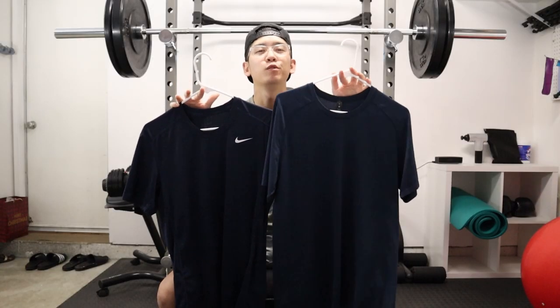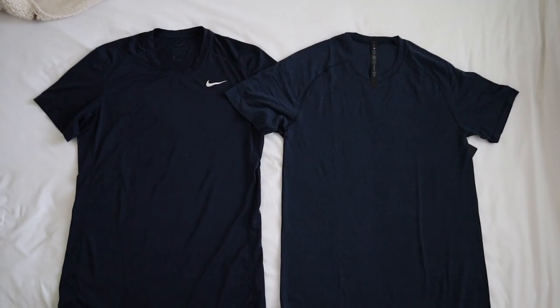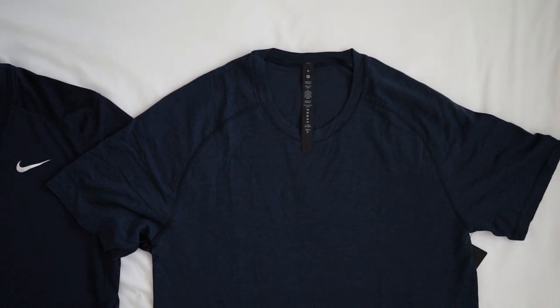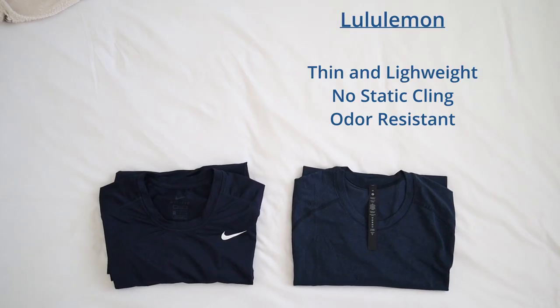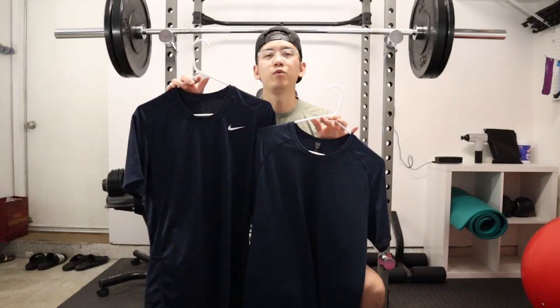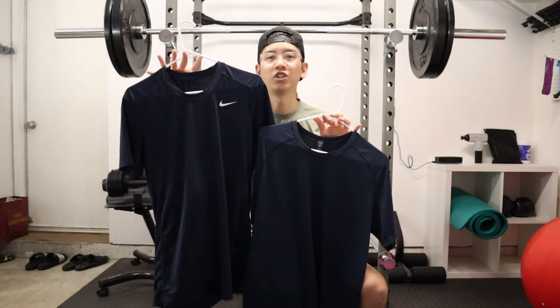I want to compare this Lululemon shirt to my Nike Dri-FIT shirt, which has been my go-to workout shirt for a while — also in a navy colorway. From a comfort standpoint, I definitely prefer the Lululemon shirt: it's more airy, thin, less staticky and less sticky-feeling. The odor-resistant property on the Lululemon shirt is far superior — when I work out in the Nike shirts, I do notice I stink a little more for some weird reason, and I definitely did not have that problem with the Lululemon shirt.